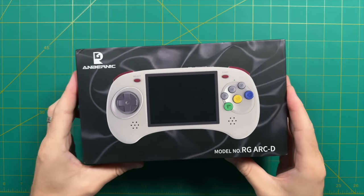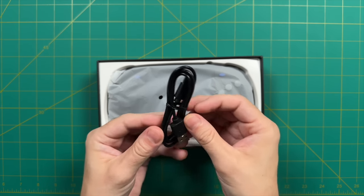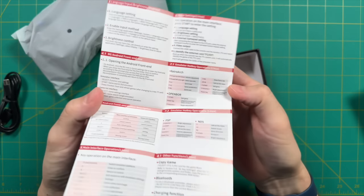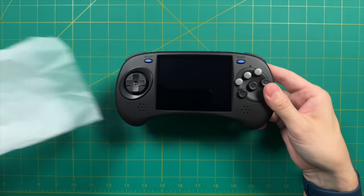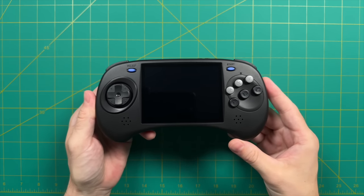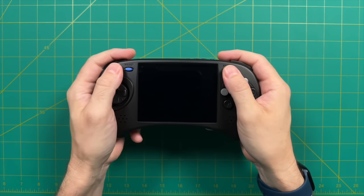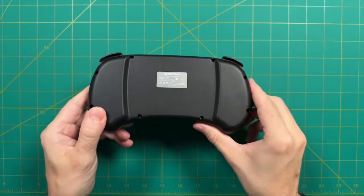Let's move into the unboxing — it's a pretty standard process. It comes with a USB-C to USB-A charging cable, a screen protector, and a quick-start user manual. First impressions in the hand: this is a bit larger than I was expecting, but it is a four-inch display so it makes sense. I'm getting a very strong Sega vibe overall.